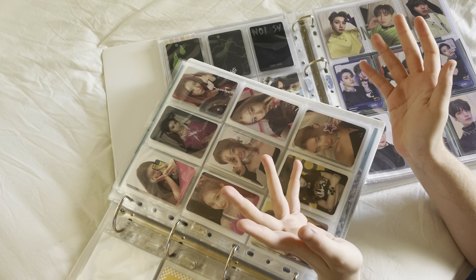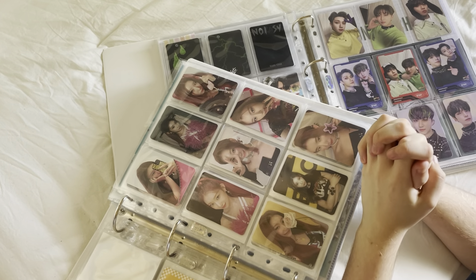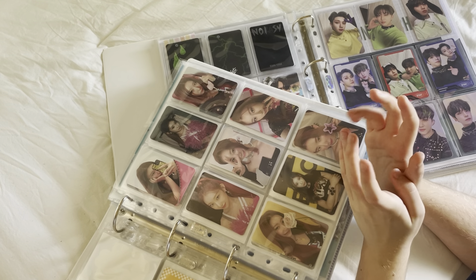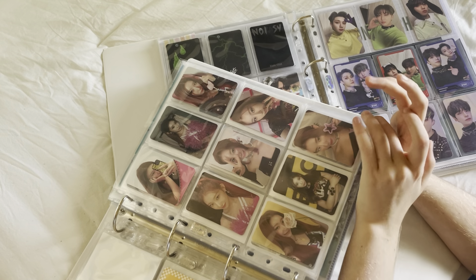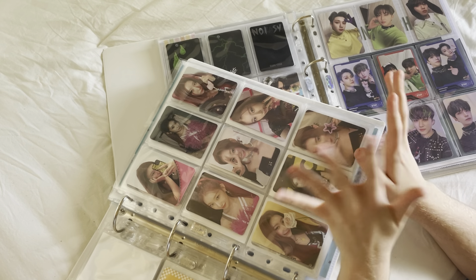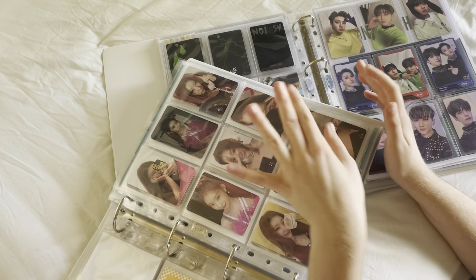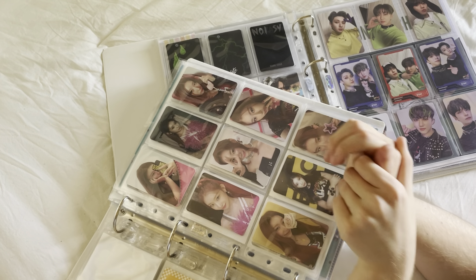That was everything for this updated photocard collection flip-through. I hope you guys liked this video. In the next video I'll be making placeholders for Stray Kids' comeback as well as a lot of ITZY non-album cards and their Japanese releases, so I have a more organized binder going forward. If you're interested, stay around on the channel, leave something nice in the comments down below, and I'll see you guys in the next one.